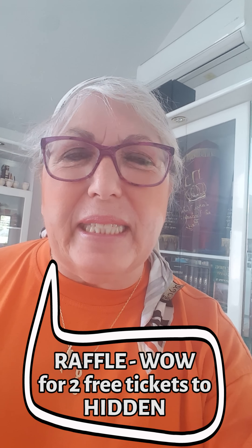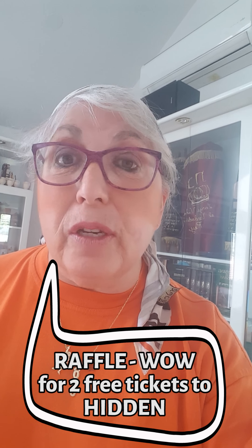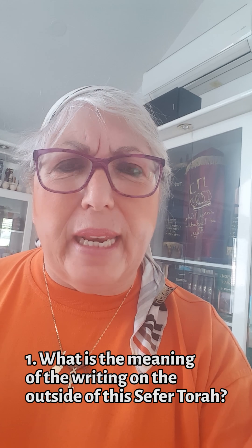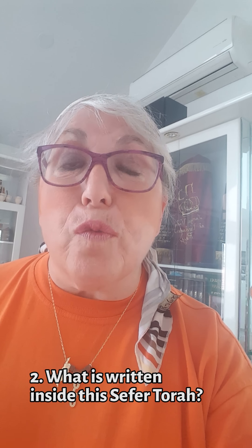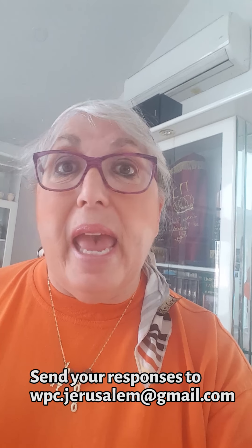Thanks to everybody who helped create this beautiful Sefer Torah and these wonderful rimonim. And if you've been watching this adventure, you are entitled to enter a raffle for two free tickets to 'Hidden: The Secret Jews of Spain,' with the answers to these two questions. Number one, what is the meaning of the writing on the outside of the Sefer Torah? And number two, what did my son the Sofer write inside the Torah? Send your responses to wpc.jerusalem@gmail.com and before Shabbat of this week, we will choose a winner. Good luck.